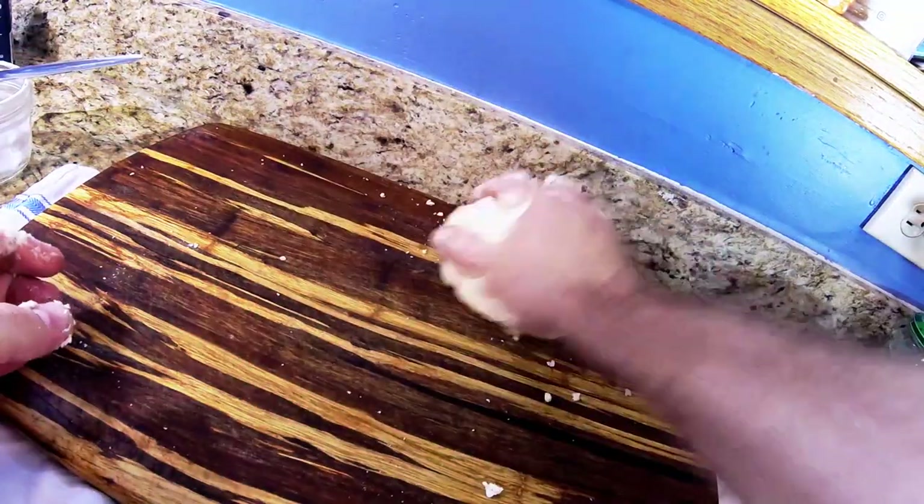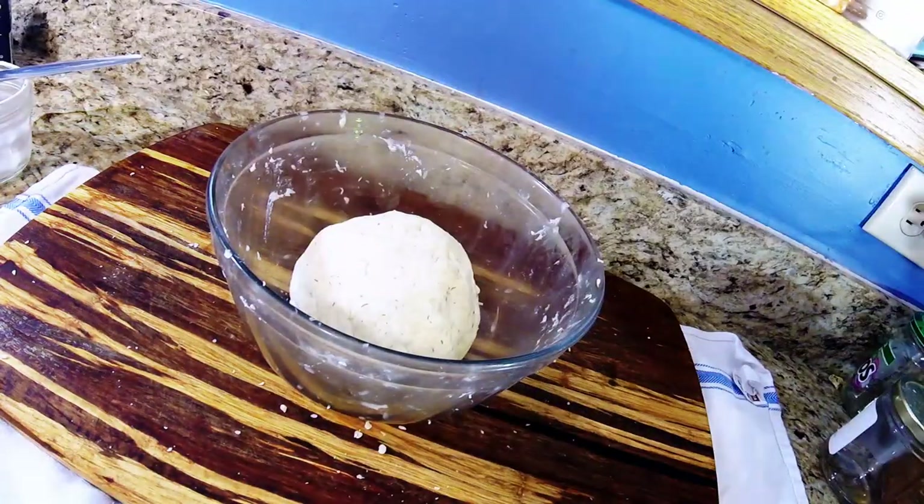You want the dough to be soft and malleable but not too dry. If it starts flaking apart, you might want to add a little more moisture. It should come together and be a nice cohesive thing.